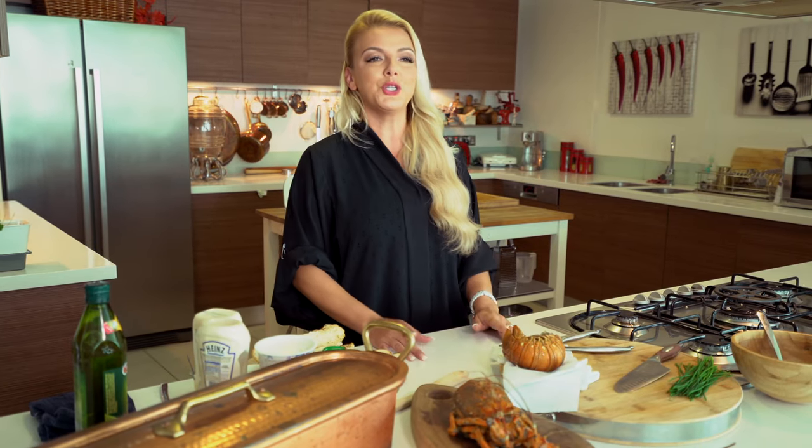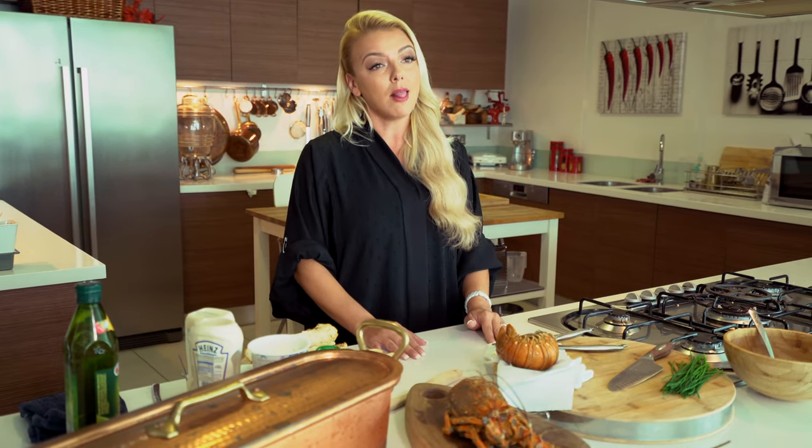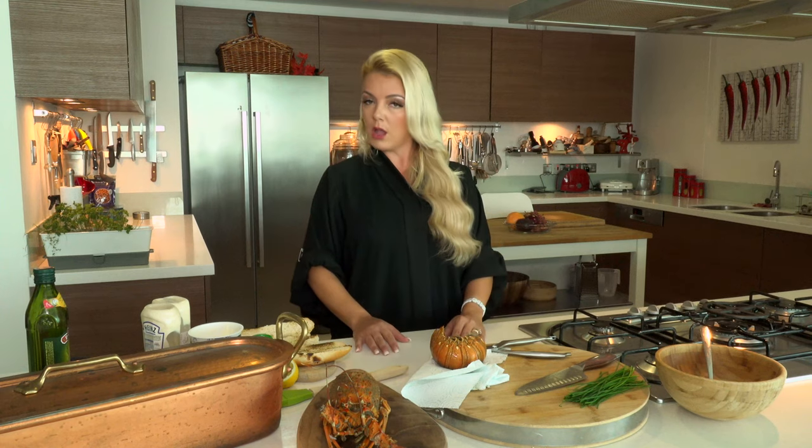I'm heading off on a new adventure. This time I'm going to the fjords in Musandam, just outside of Oman. For today, what I want to do is make a nice buttery lobster roll, and I'm going to be using Oman seafood. It's a favorite and classic Omani lobster.